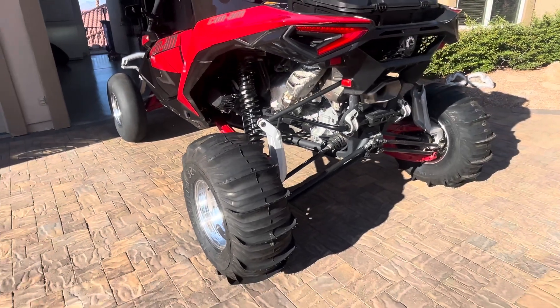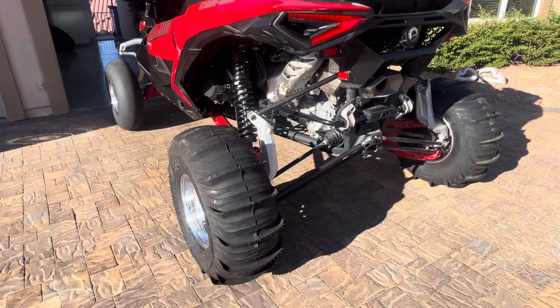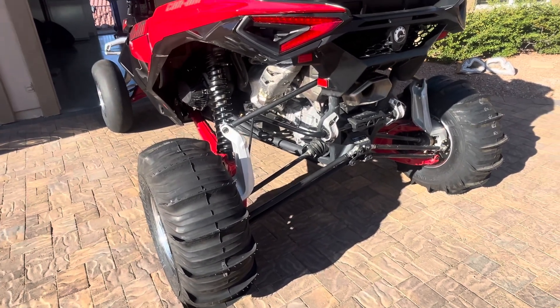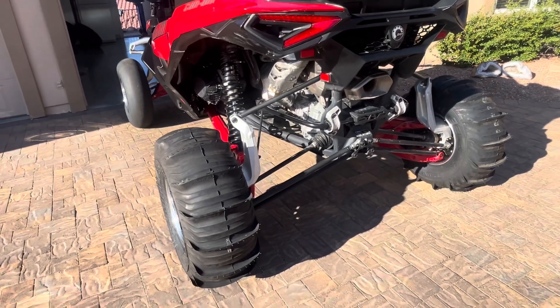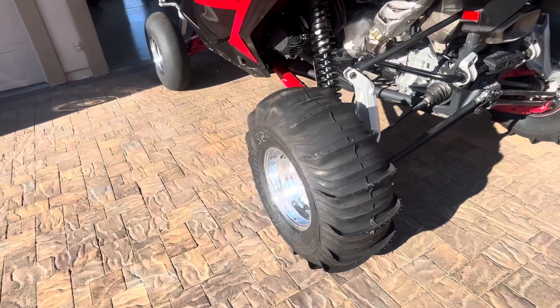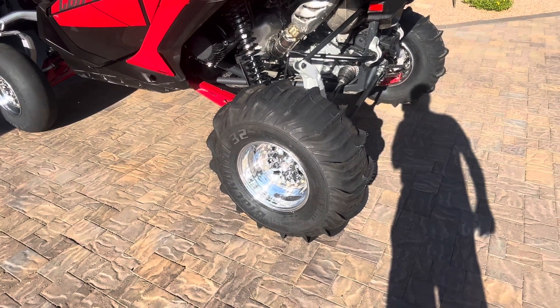I've always liked Sand Tires Unlimited, so I went to STU and asked them what they suggested for my car. I'm running the Evolution 110 tune on the computer, and what they suggested is the number 30 — it's a 32-inch diameter Blackbird with a number two paddle.